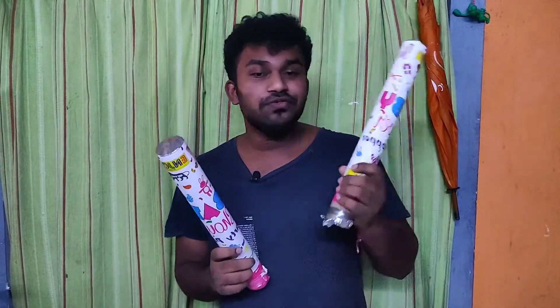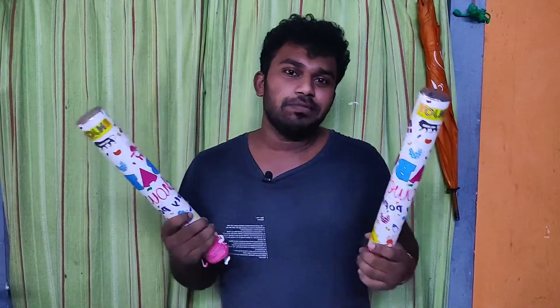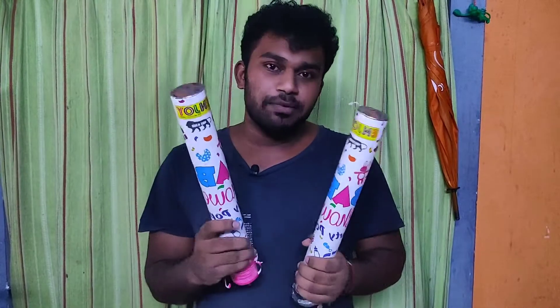You know how it feels like when someone is having a birthday and you pop that and colorful paper comes out and pops out. So amazing, it feels amazing for the people around the birthday party. So these are the two party poppers that I have got.